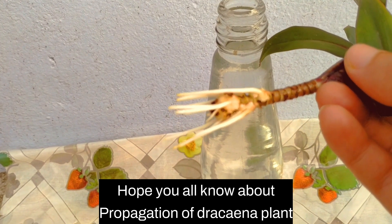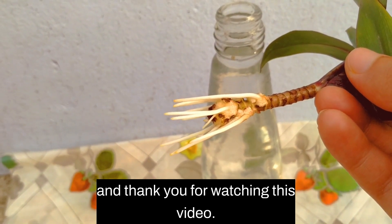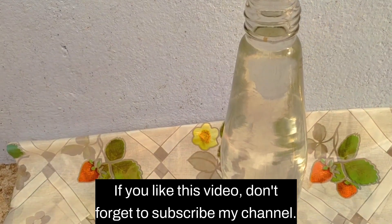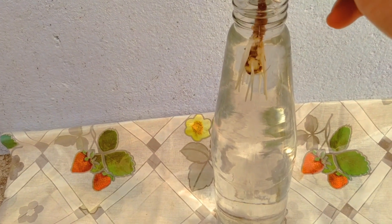I hope you all now know about propagation of Dracaena plant. Thank you for watching this video. If you like this video, don't forget to subscribe to my channel. Thank you.